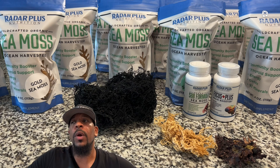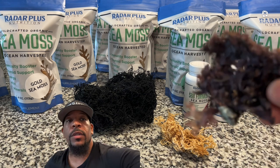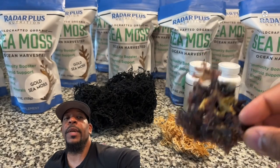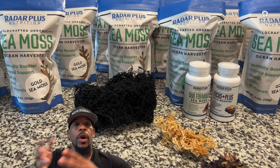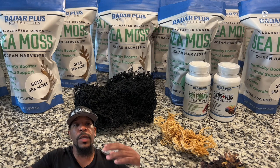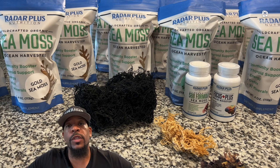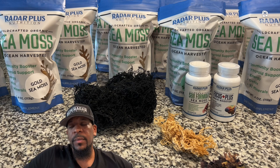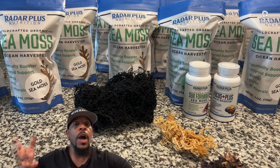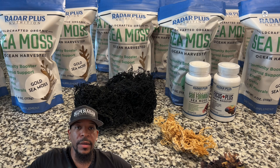I do tell people: if you're starting off making the gel, I usually recommend not using the Irish right away because it's a little different process to make — the blending ratio with the water and the amount you need can be a little more difficult and may discourage you in the beginning. I always steer beginners toward the gold, the purple, or the multi first so they can get used to blending and using it. But once you get used to the ratios and the consistency you like, it's not a problem. Don't be afraid of it.